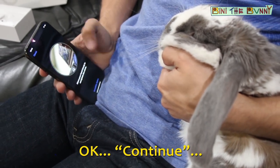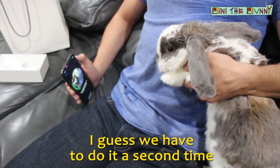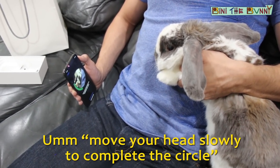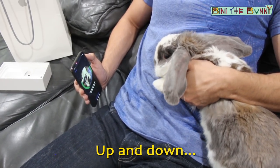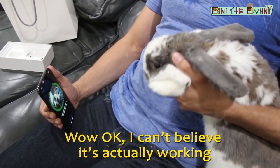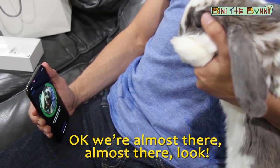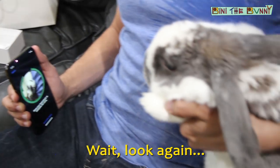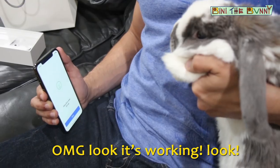Okay, continue. Second time — I guess we have to do it a second time. Move your head slowly to complete the circle. Up and down. Up. Wow, okay. I can't believe it's actually working. Almost there, look. Almost there, Binnie. Wait, look again. Almost there. Oh my god, wait — it's working!